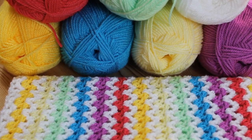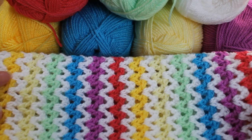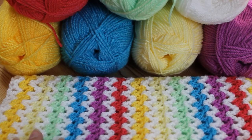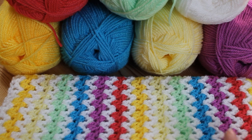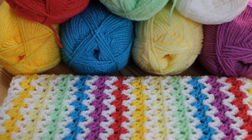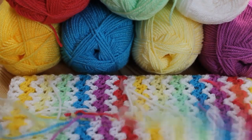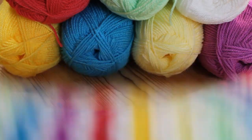Hi everyone, today I'm going to be showing you how to do this lovely V-stitch. This one here is obviously one that I'm actually working on myself right now - this is going to be a baby pram or Moses basket blanket. So what you're going to need is your chosen yarn. This one I'm doing in rainbow with white in between, but you can use just one colour or a multi-coloured yarn. All the colours I'm using are Stylecraft Special DK - I will link in the description box where I bought it from and the shades I'm using. You'll also need your crochet hook, a pair of scissors, and a darning needle for tying in all of the ends. So let's get started.